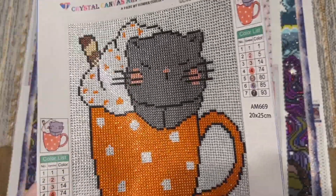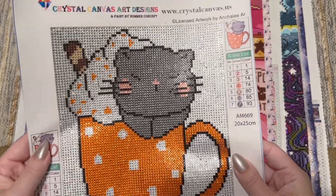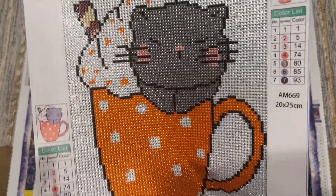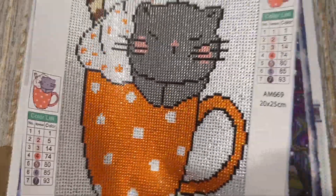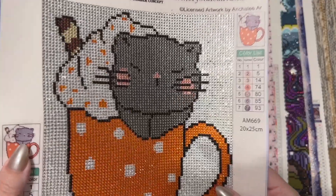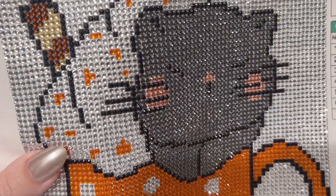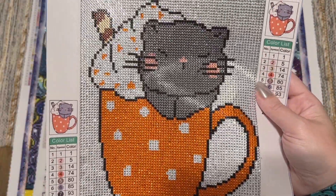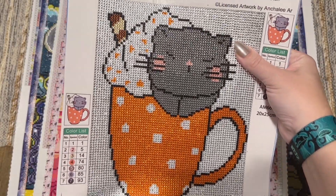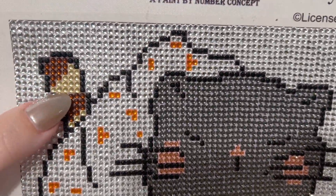I really wanted to work on another full crystal kit, and Crystal Canvas Art Designs has been around for a while — they've been a long-time sponsor and supporter of Drills and Chills. They have really unique kits that are entirely crystal drill kits, and a lot of their kits now are hand charted as well. This one only has seven colors and it was all crystals — you can see it's a really striking effect. It was only 20 by 25 centimeters, so snack size. This was basically a 12-to-24-hour kit for me — one day basically — and it was just really fun to work up.